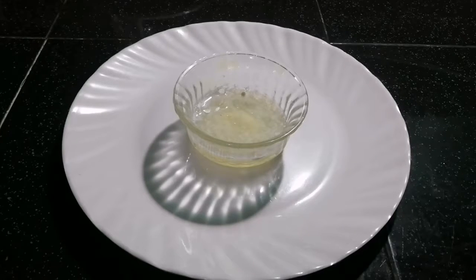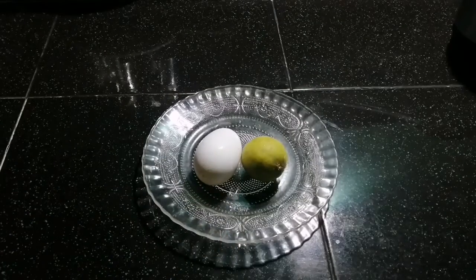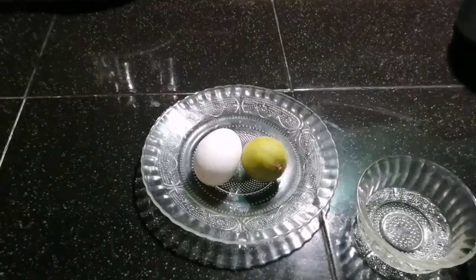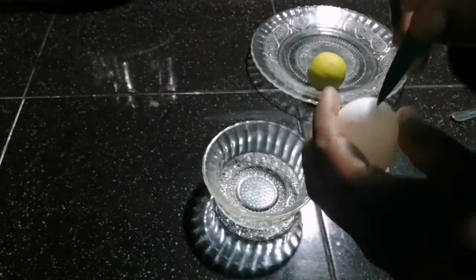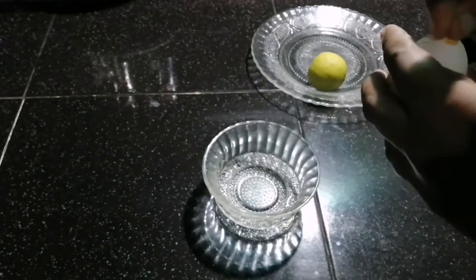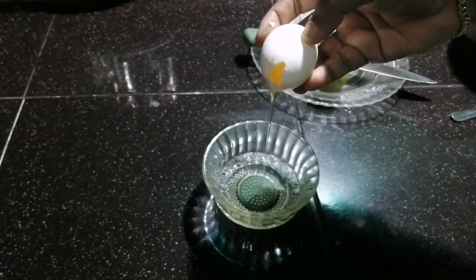I will add a protein pack to the bowl. Let's put the egg white in.